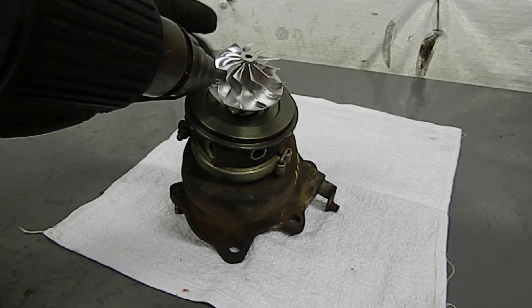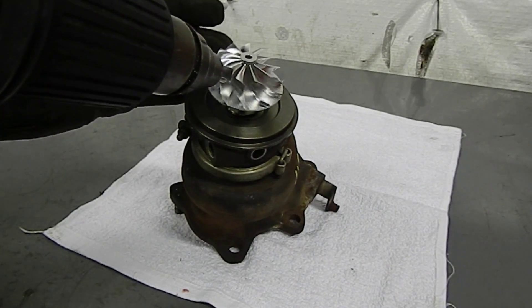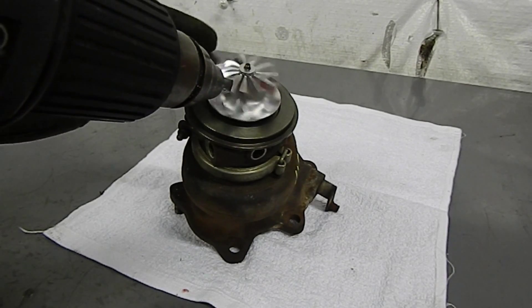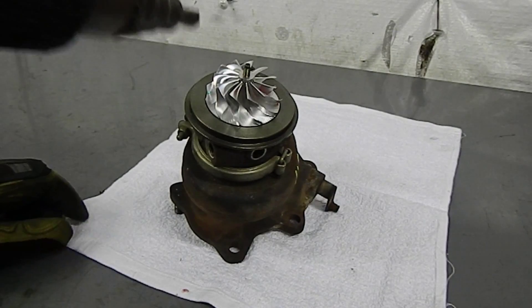As you start rotating it and get close, you'll see the compressor actually drop down onto the shaft. This can take a few minutes, so be patient. Once the compressor rotates and drops all the way down to the base of the CHRA, you're done — take the heat off and let it cool.